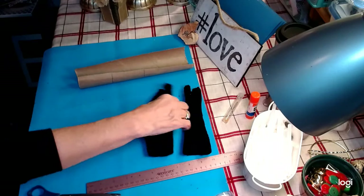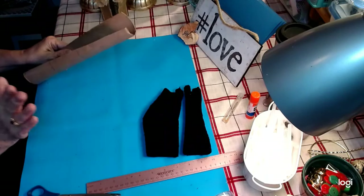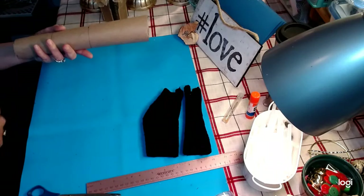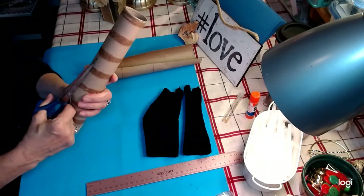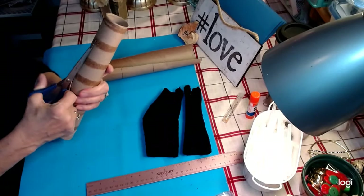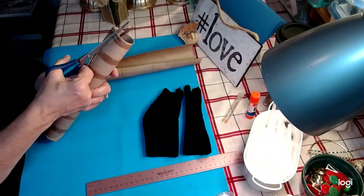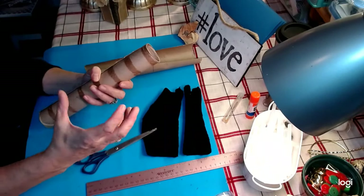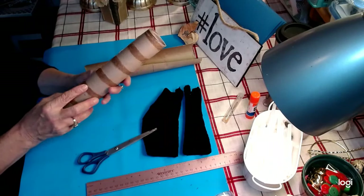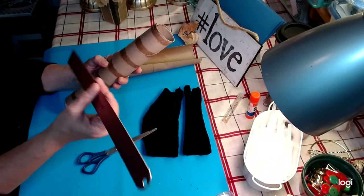This is what I use for the standing gnomes. So to start, you want to take a paper towel holder and cut three quarters of an inch off. I tried it without altering the paper towel holder at all and you get a jolly green giant gnome shoe — it's just too big. So we don't want to do that.